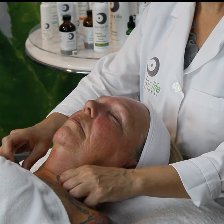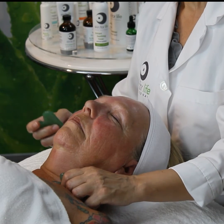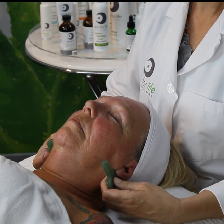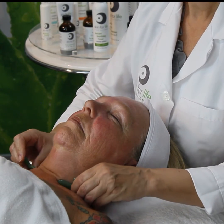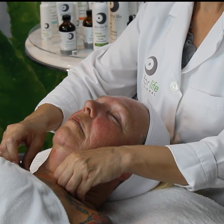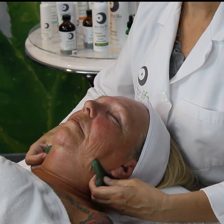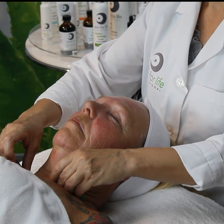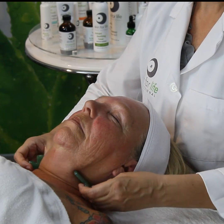One, two, three — and now to complete the lymph drainage, we're going to finish off with the neck and move down. In front, we're going to finish our last five movements at the neck area, because that's how we started, and that's how we want to finish — completely flush and drain that area using lymph assist.